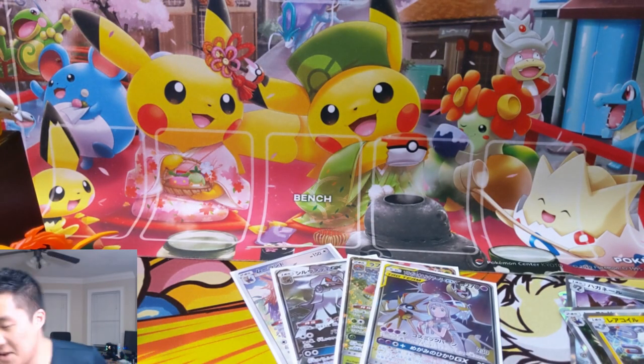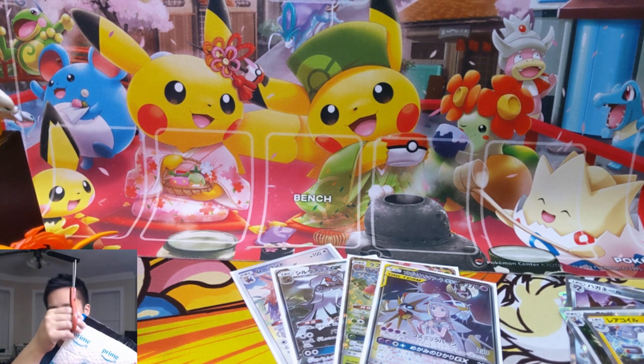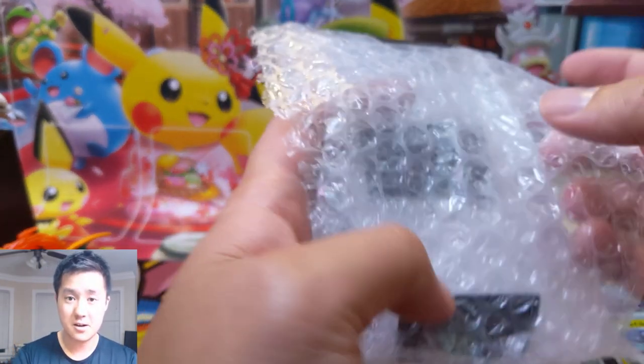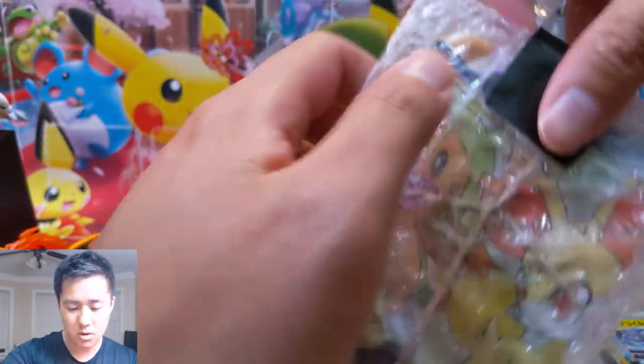Let's grab that piece of mail and see what's inside. He did send me a message saying there's no need to cut it, but I'm just gonna cut along the very edge so it should be very safe. Finally got this thing opened - oh, what do we have in here?